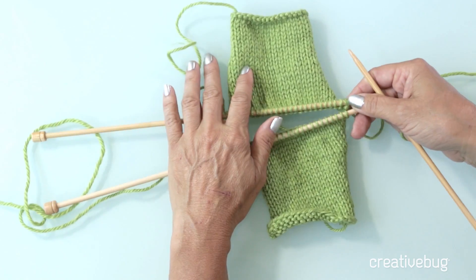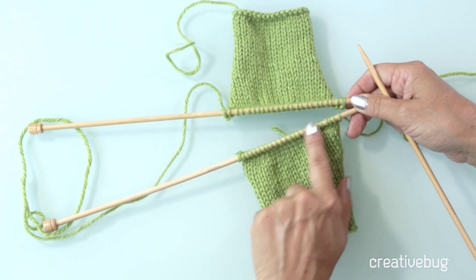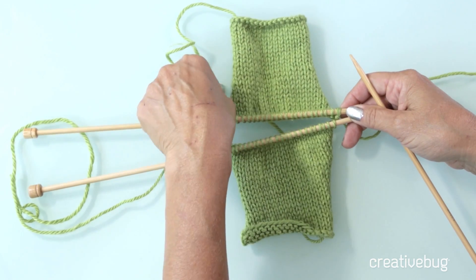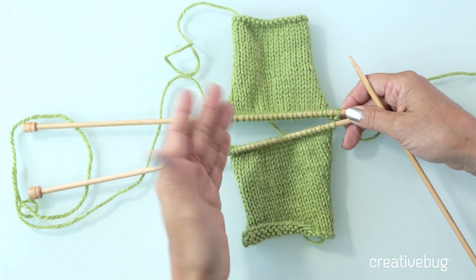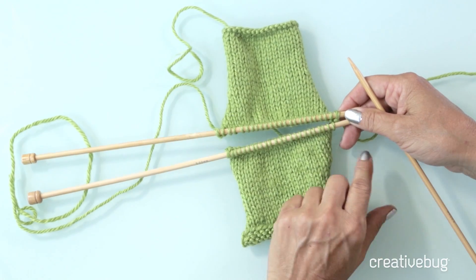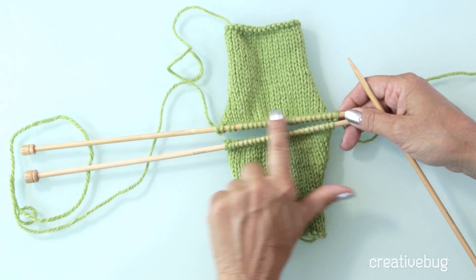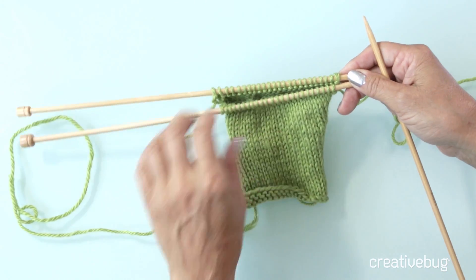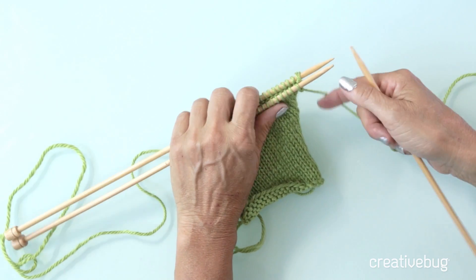Here are the circumstances: your stitches in both pieces that you want to connect have to be live, which means they're still on the needle — live meaning they could still unravel. You also have to have exactly the same number of stitches in both pieces. If you have those two things, then you can do what's called a three-needle bind off.